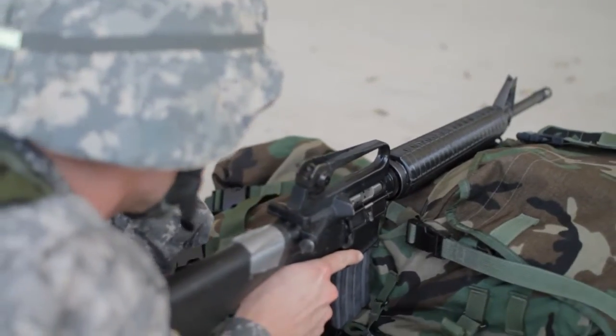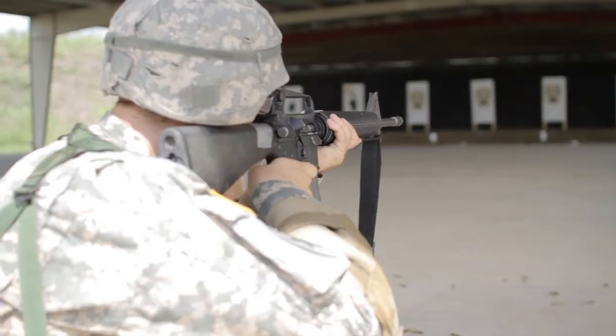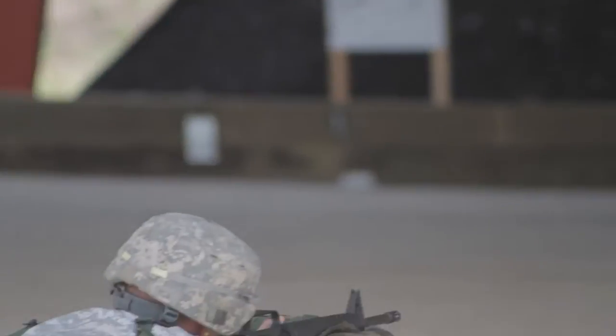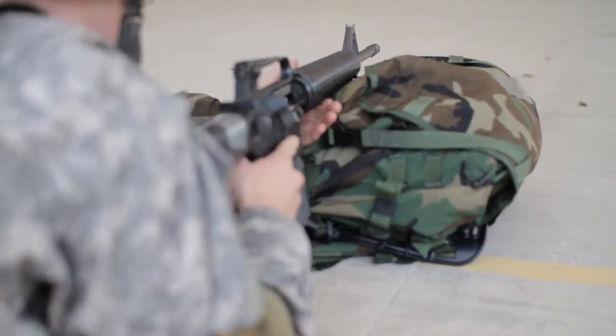Move your selector lever from safe to semi-automatic. Commence firing. Cease fire!